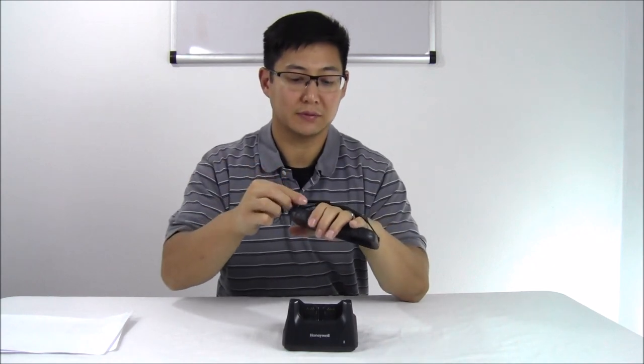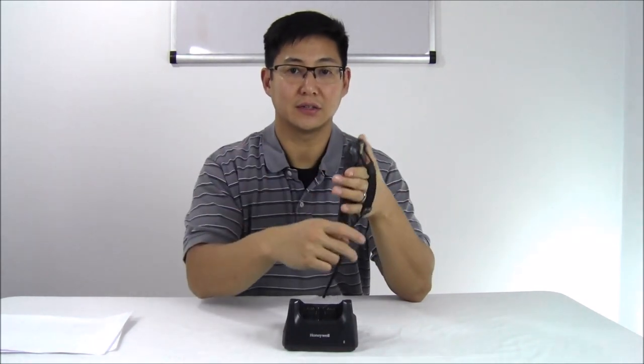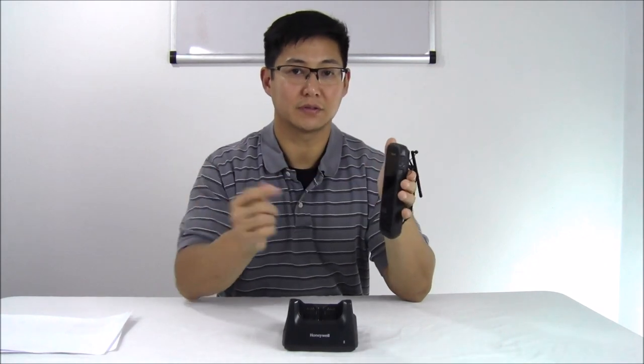This won't work with gloves, so if you're going to be using it in the field and you're wearing gloves, you'll either have to pick up the stylus and use the stylus, or you'll have to take off your gloves. You can't really use the device through gloves.